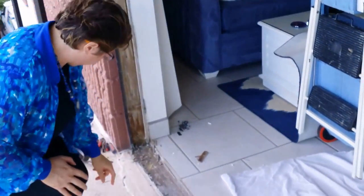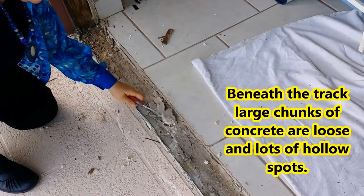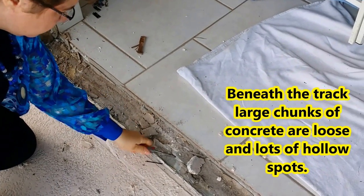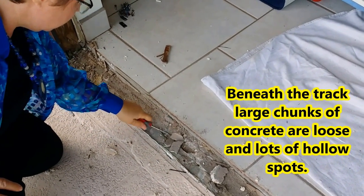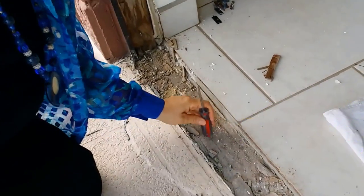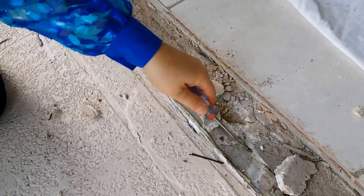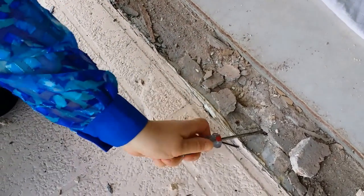We just took the frame off, so we haven't started cleaning it out yet. But you can clearly see we have chunks of concrete down here. We need to repair this — you can hear hollow spots throughout.